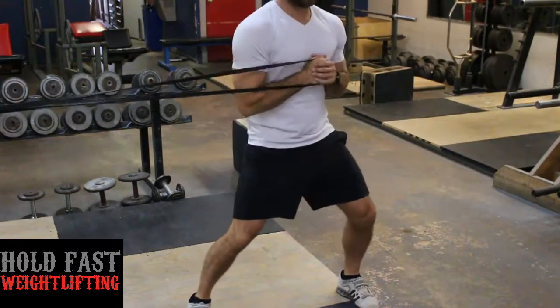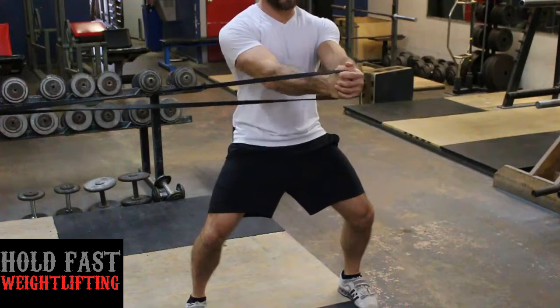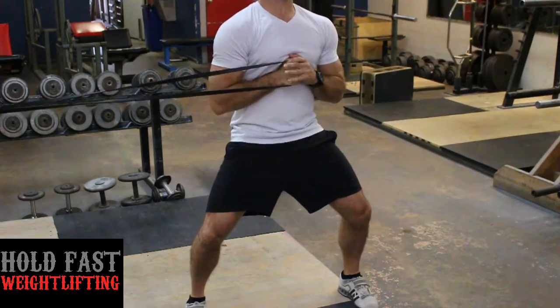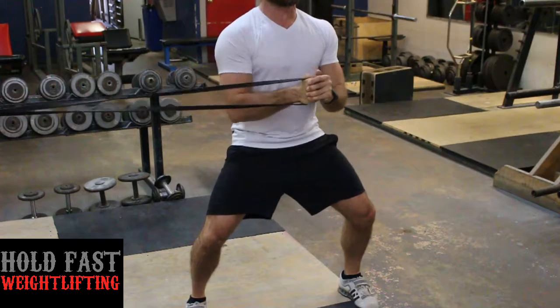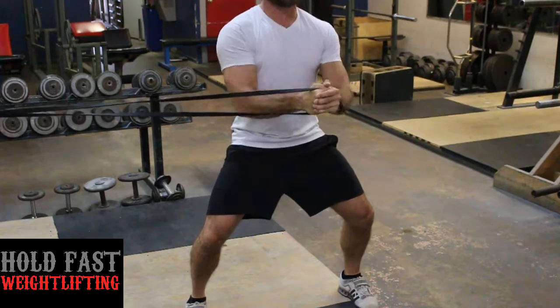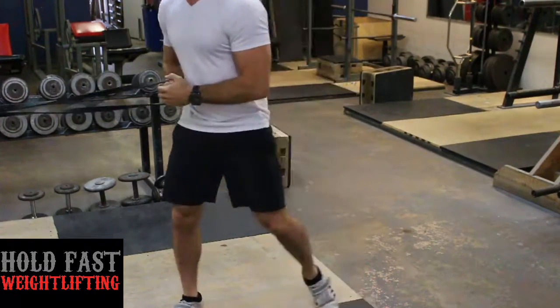This is an example of a Pallof press. You'll notice I'm bracing my trunk real tight before performing the exercise, holding the band close to my center, then extending out and holding for about three seconds. You can make it progressively more difficult by holding the top position for longer.